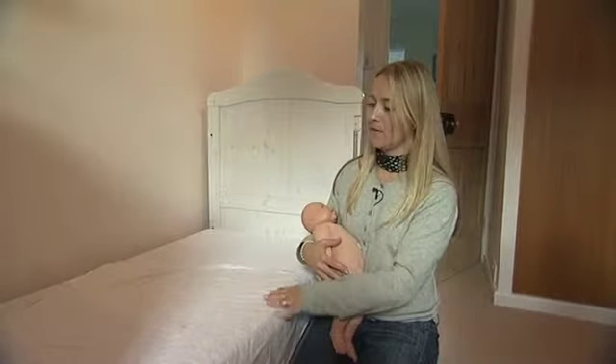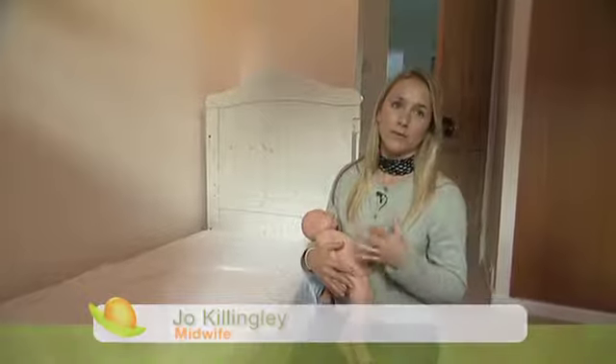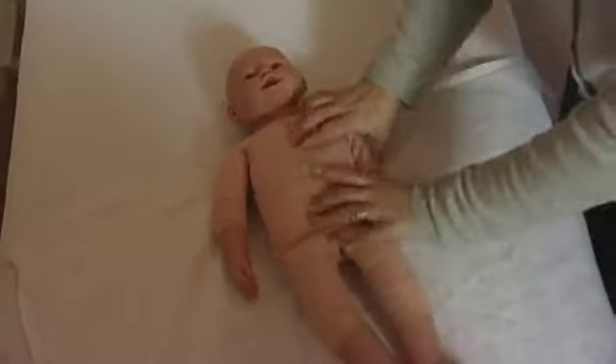First of all, you get a piece of material that is of natural fibers and you put the baby in the center. It has to be square in order for it to work. You put the baby in the middle with the head just literally over the top of the fabric, and you place the arm close to its chest.